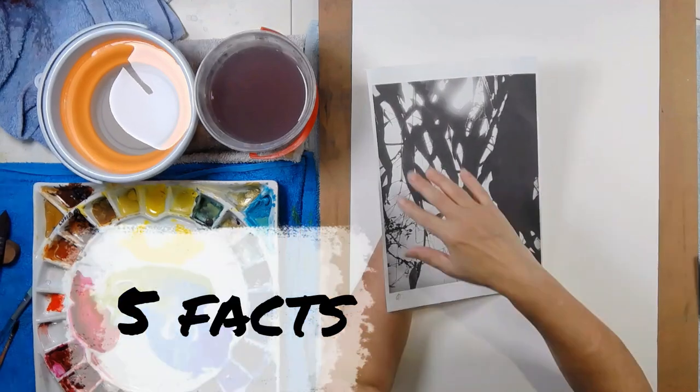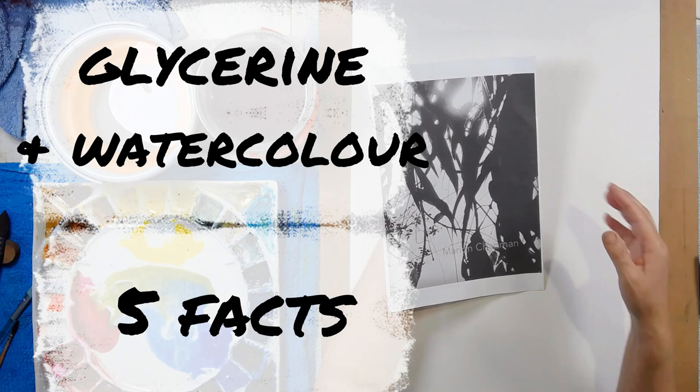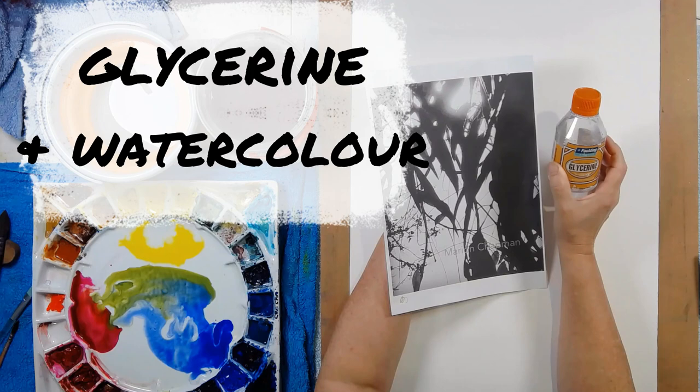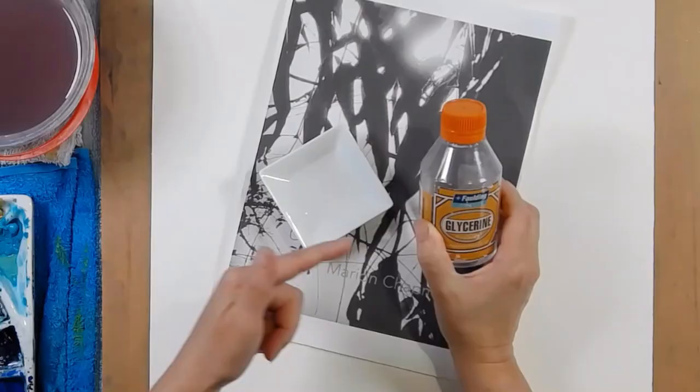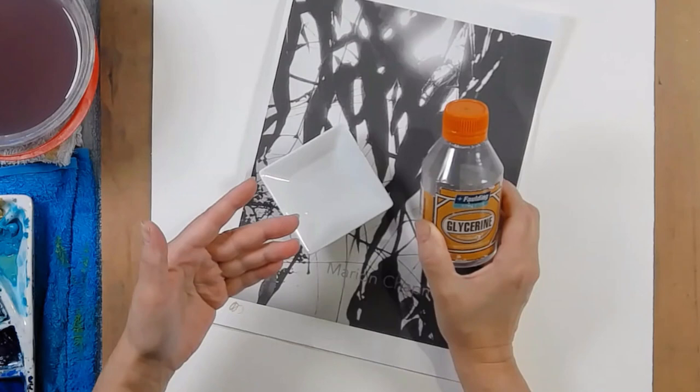There are five things that I learned about painting with glycerin. I wanted to paint this abstract gum leaf painting so I got this old bottle of glycerin to help me extend the drying time. That is definitely one of the things that I confirmed - glycerin does help extend the drying time of your paints - but there are four more things that I discovered along the way that were really interesting about glycerin and using it in your watercolor painting.